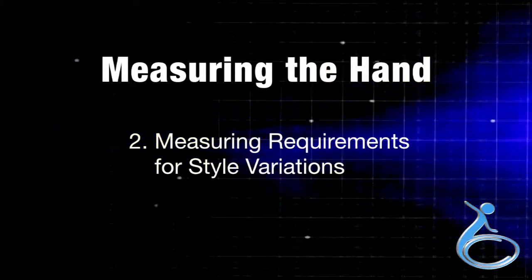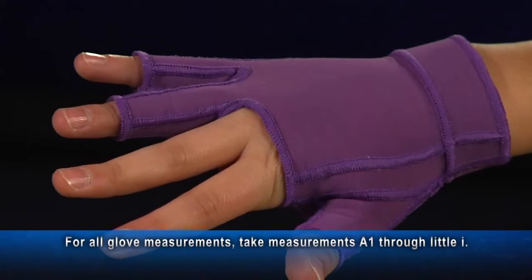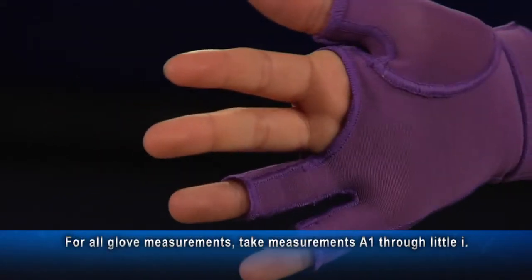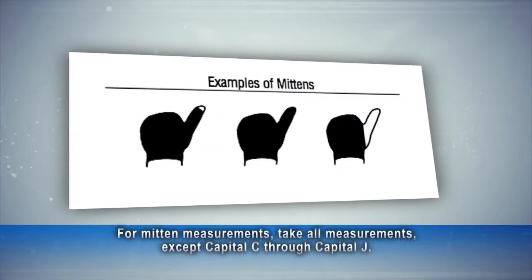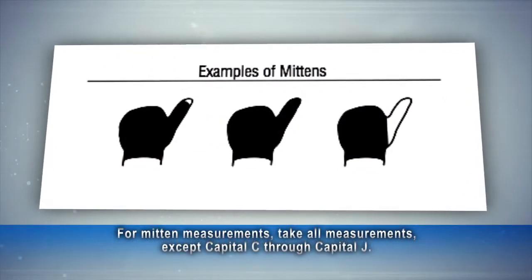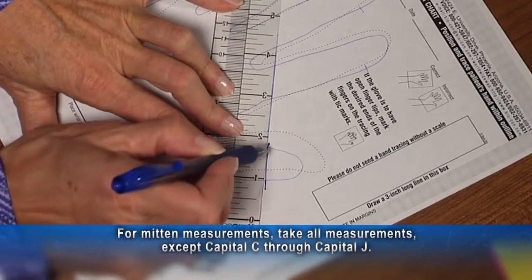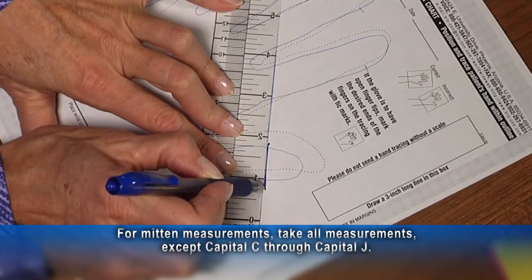Section 2 covers measuring requirements for style variations. For all glove measurements, take measurements A1 through little i. For mitten measurements, take all measurements except capital C through capital J. If the thumb is to be open tipped, don't forget to draw a line across the thumb on the hand tracing.